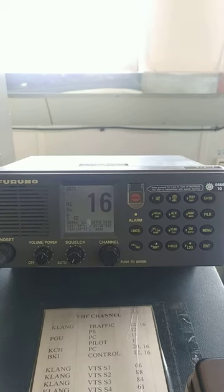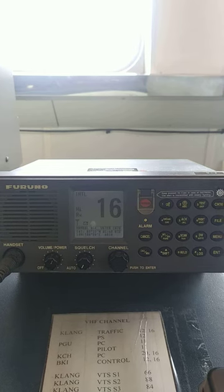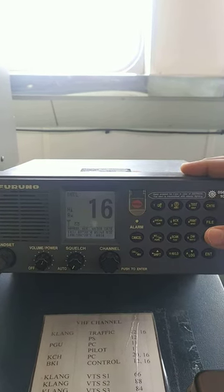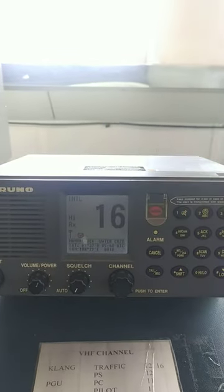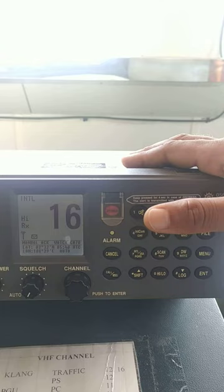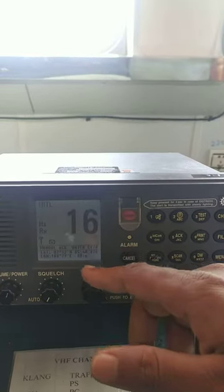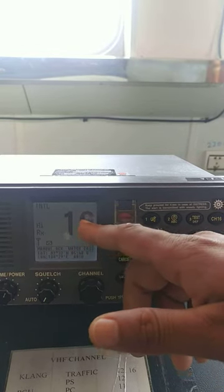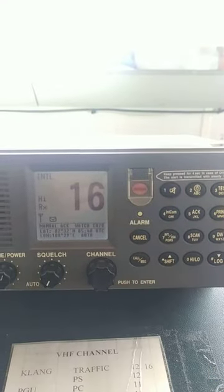Today we will do a loop test on the VHF. The ship has a Furuno FM 8800S type and a Samyung VHF. This is the Furuno FM 8800S type. As you can see, the ship is already doing watch on channel 70 and has standby on channel 16. This is the main screen.